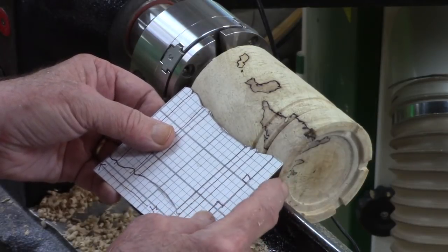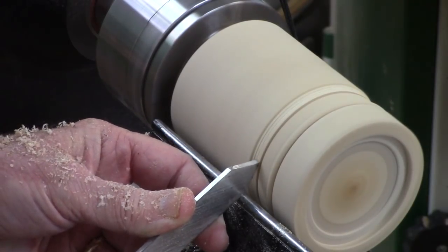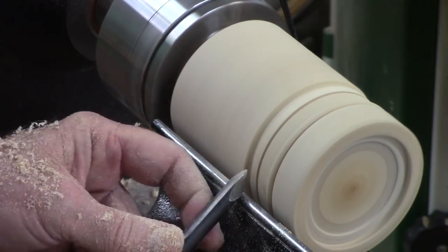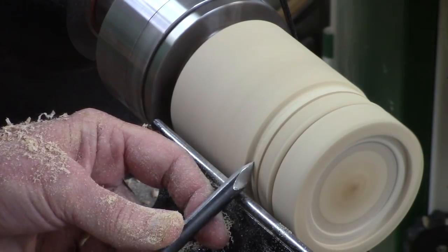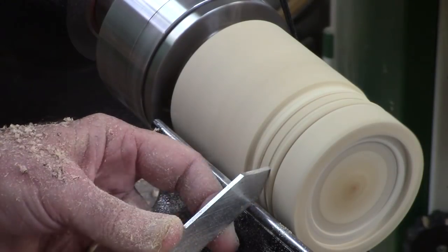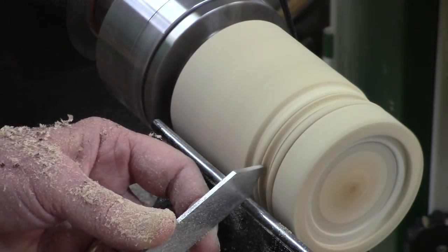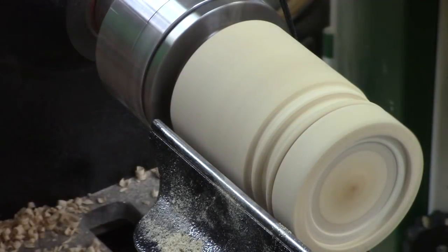Then I found the storyboard, so I'm marking the rest of the features — this is the storyboard I used for that pencil pot. Here I'm doing a little bit of turning on the bottom bead that's going to be the top of the base. Then I'm going to come back and bring down that area in between the beads — that's actually going to be the tenon on the lid. Those two beads are going to separate the lid from the box to help disguise the fit.